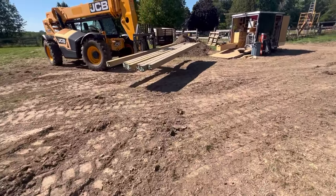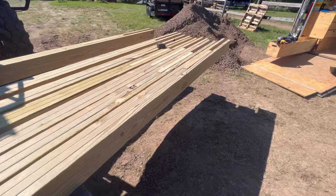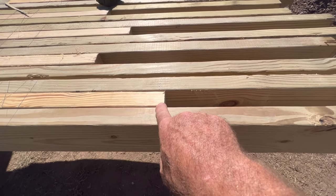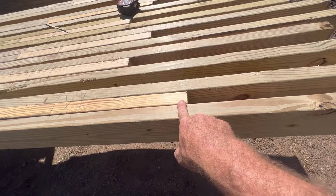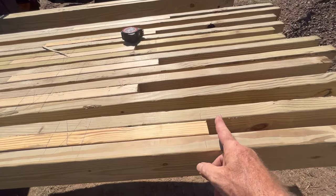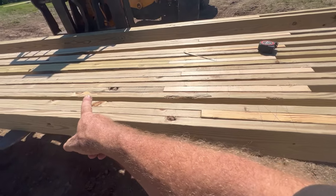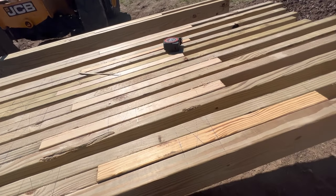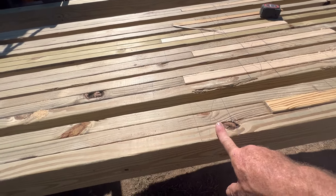From there I built a story pole. I started measuring from the bottoms of all of these because that's where they're going to set, and I marked 14 feet. This one is plus three-eighths, so that's 14 foot and three-eighths of an inch — that's where the rafter is going to sit. I line my story pole up there, laying out from the bottom of the trusses down, and then whatever the bottom is, it goes up and down accordingly.